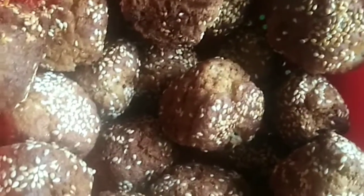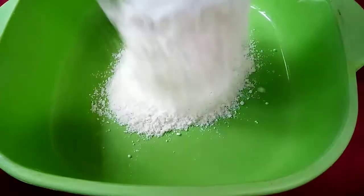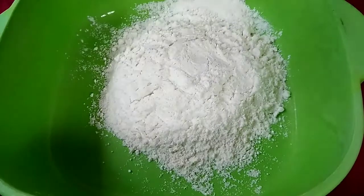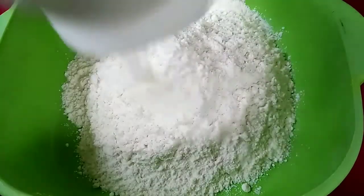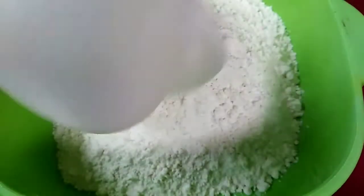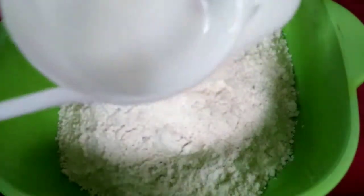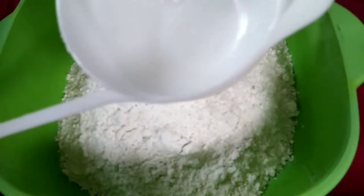Welcome guys! This is it. It's called Binangkal. In a bowl, put all ingredients except sesame seeds. Three cups of all-purpose flour.